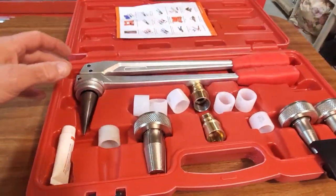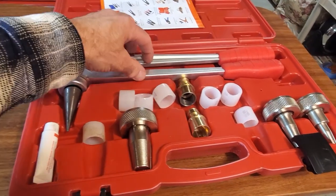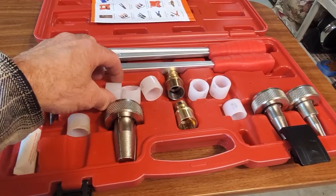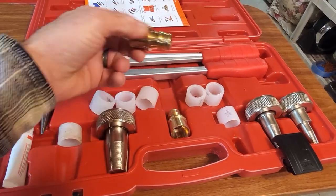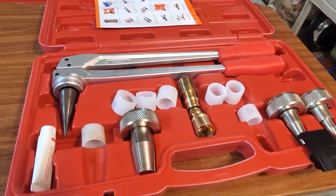Here's the tooling for the Propex fittings. I bought the hand crimp tool — they're about a hundred dollars on Amazon or eBay. These are the fittings: the sleeves and the little fittings themselves. Like I said, you can only buy these at plumbing supply stores. I hope this helps somebody if you're ever going to design a do-it-yourself snowmelt system. Thanks for watching.